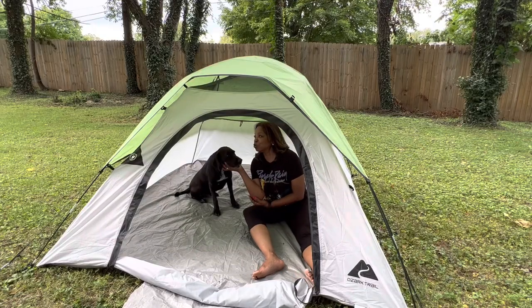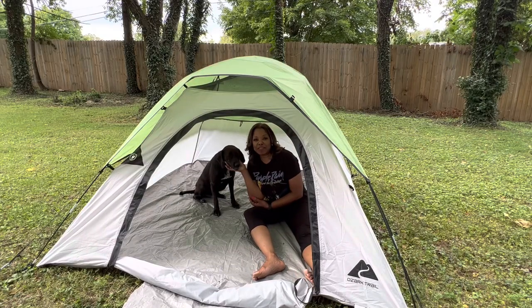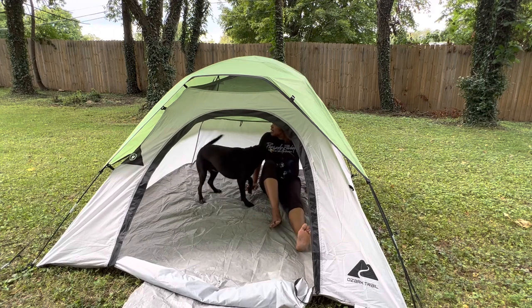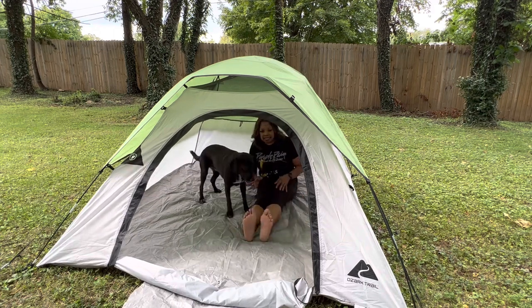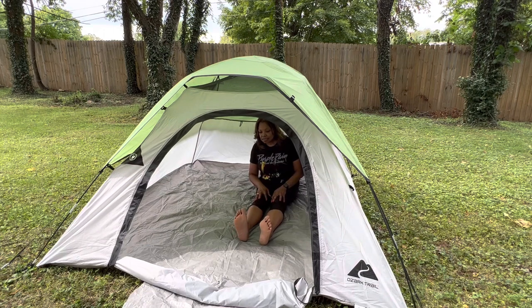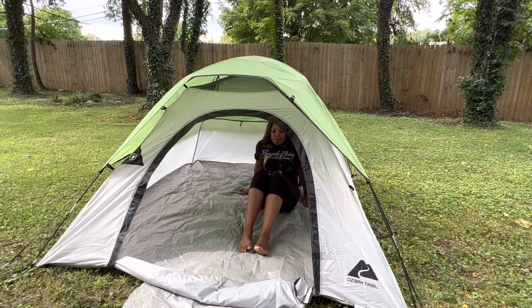Now you can see how much room there is with both of us in here. This is it — I'm at the very back of the tent. This is how far my feet come out.